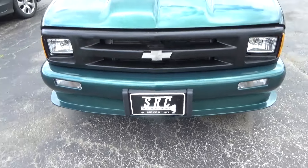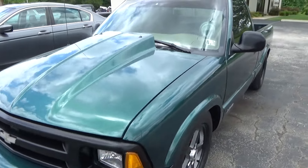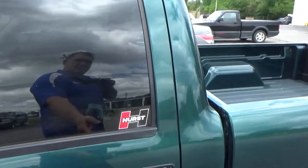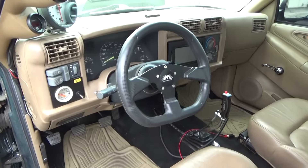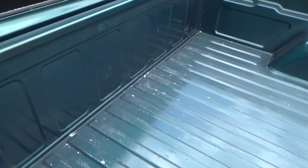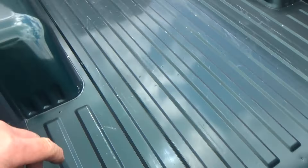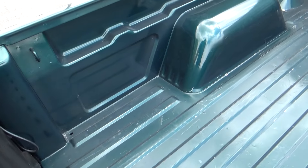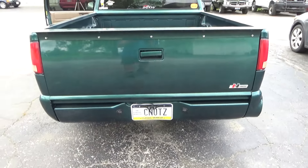Big thanks to SRC for helping me get noticed. I've been helping a lot of people with their race cars, street cars, daily drivers, and normal stuff too. This is a super clean S10 — even the bed's barely even damaged. Looks like it's had a full repaint, but normally these beds are beat to Kansas and back. Pretty cool little ride.